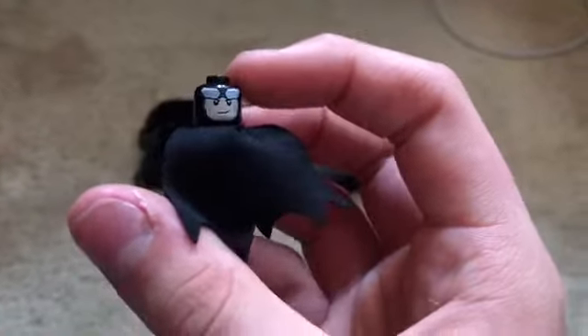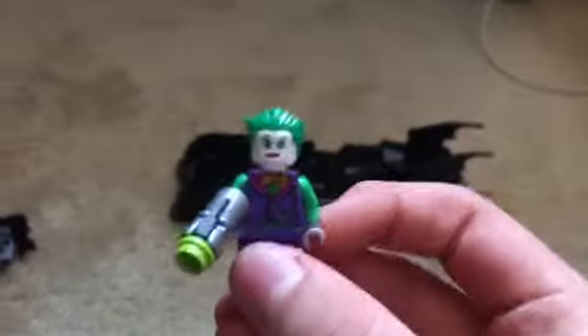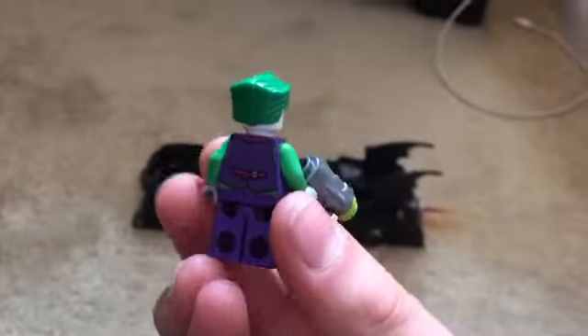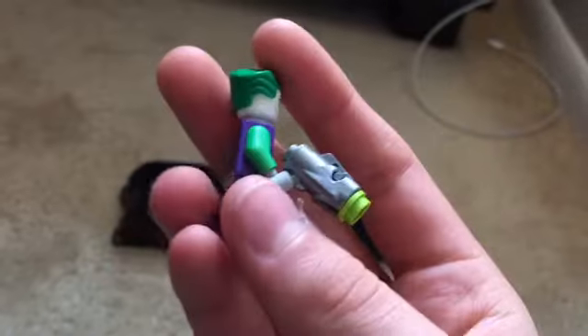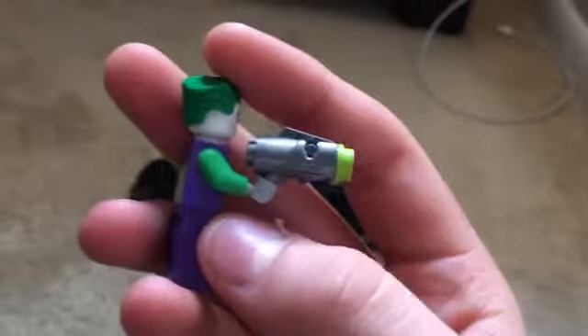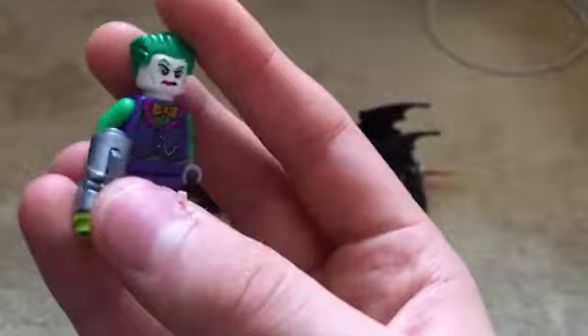He does have an alternate happy expression, which I think looks a bit better, but he's Batman so he's got to be angry. One of my favorite figures is actually the Joker, and if you don't know, this is based off his appearance from the Lego DC Super Villains video game. I think they did a pretty good job, although the only problem is I think in that game he had printing on his arms and they didn't include that — but I didn't really expect them to since this is only a $30 set.